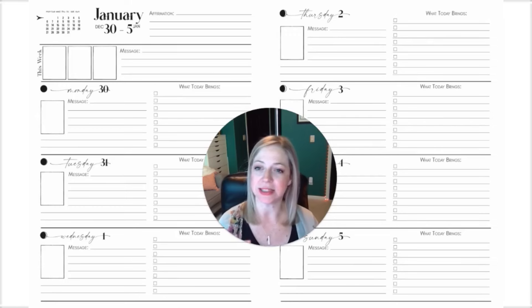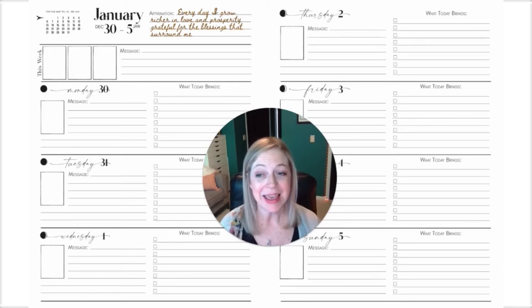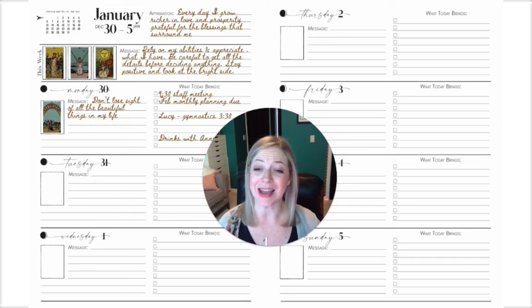In the one card version, it's a little bit different. We still have space for your affirmation, but in the week ahead you can pull three cards for the week rather than one. And then every day you have room for a single card, as well as room to put down your agenda or your to-do list. It's also excellent for listing your gratitude every day in that 'what today brings' space.